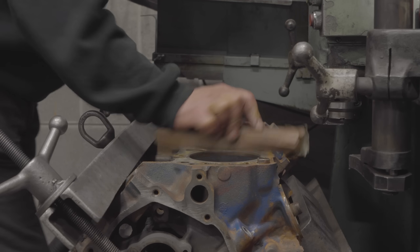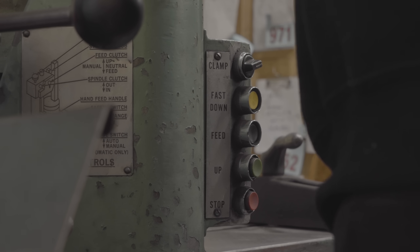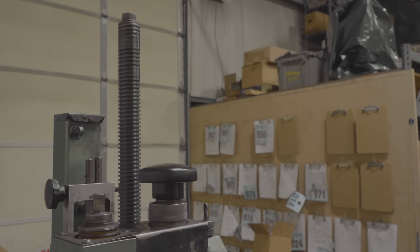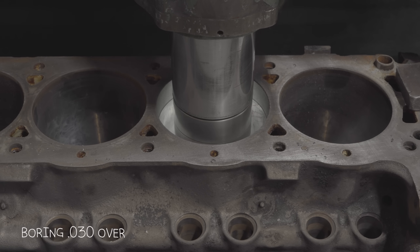Today we're working on a 289 Ford for Chris from No Nonsense Know How. We were able to save the block at 30 over. These old 289 blocks are usually really worn out bad, and a lot of times where the piston changes direction up at the top, we can't get them cleaned up at 30. But this one cleaned up at 30.